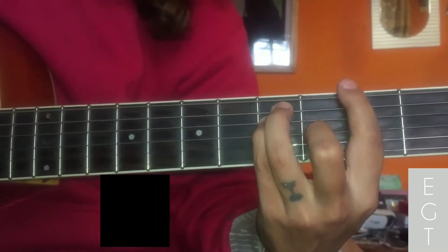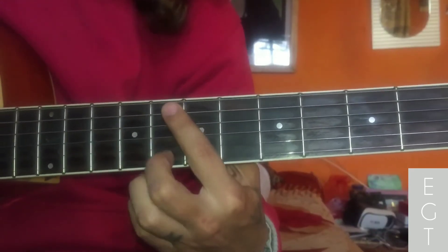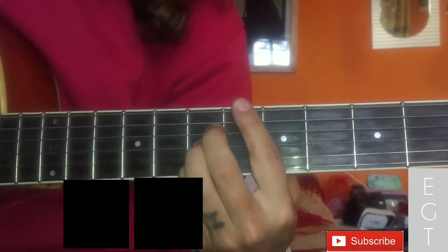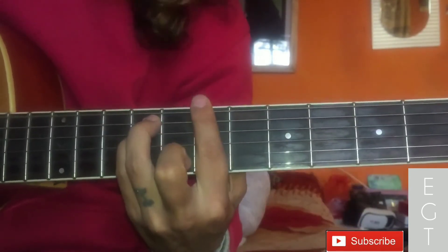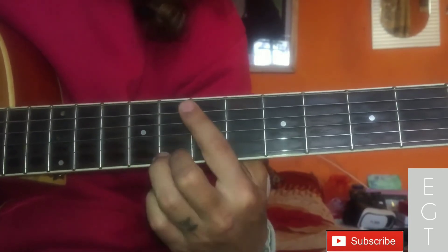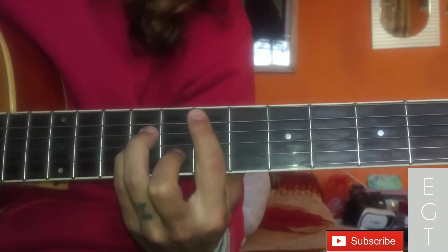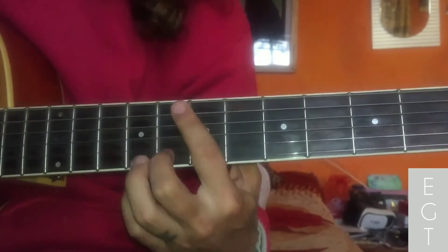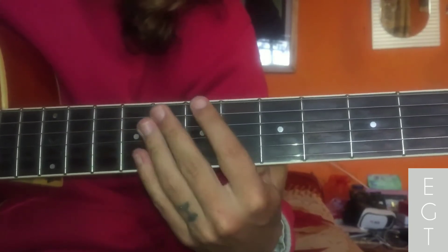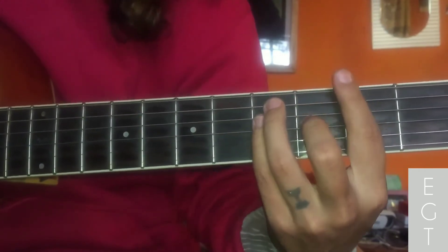Now keep going — G major. Then D minor and D7. The pattern is C major, D major, which will sound like this. Now C to D, or we use a buzzer, back to G.